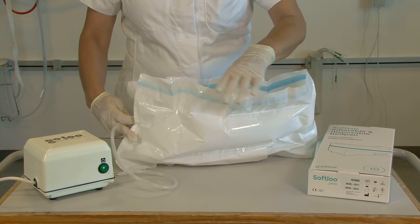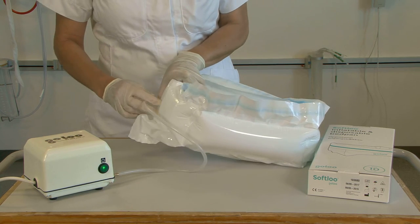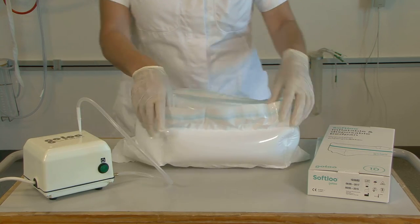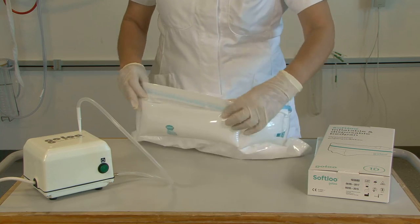Once the bag is inflated, remove the nozzle and turn off the pump. The air intake closes automatically so there is no release of air. Roll down the upper edge of the bag and it is ready to use.